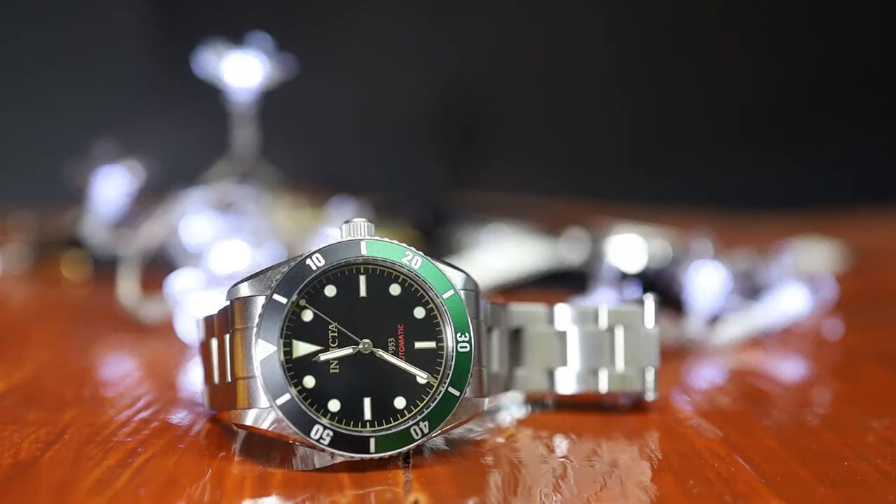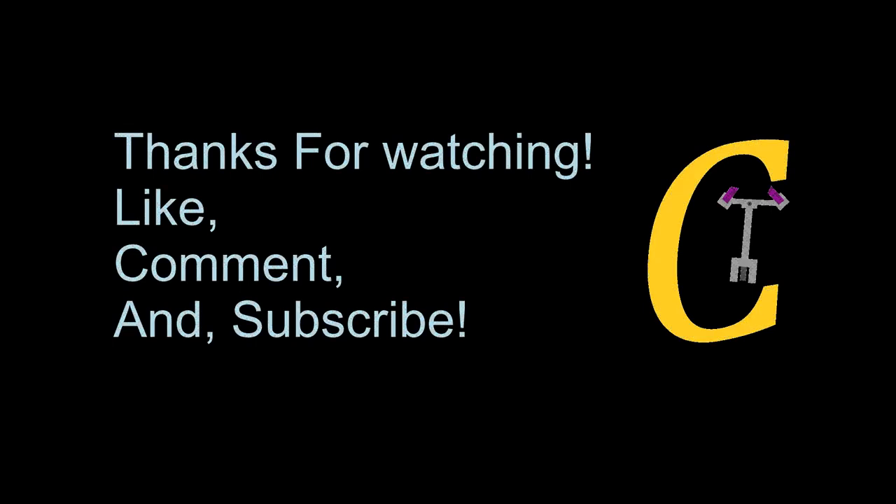Wrapping this up — would I recommend the Invicta Zagar 1953? Yup. I personally think it's the best budget diver currently to date. Almost everything about the watch is good, or can be excused given the crazy price tag. I've now had this watch for a few months, specifically since about mid-August, and it's consistently made it onto my wrist at least once per two weeks — and that's a lot for me. I've also kept it on the stock bracelet; it's comfortable enough, and I don't mind it, although I do tend to wear watches with NATO straps. If you've made some judgments about the brand before, give this one a second look — it is really different from most of the lineup. Let me know what you think of this Invicta. Do you have one? Like, comment, and subscribe below. Till next time, bye.